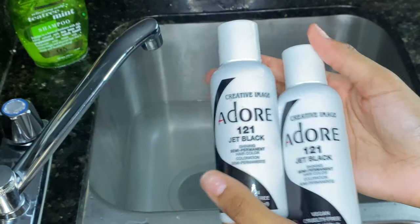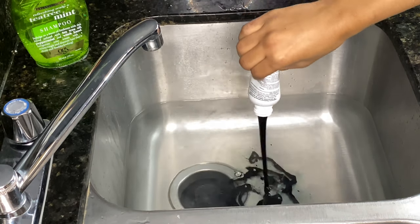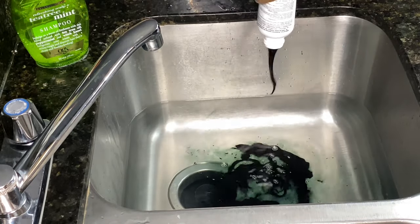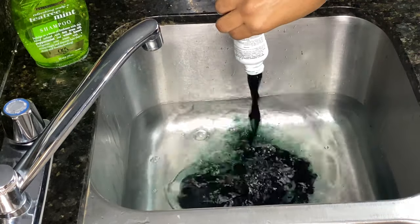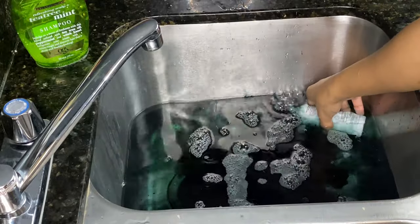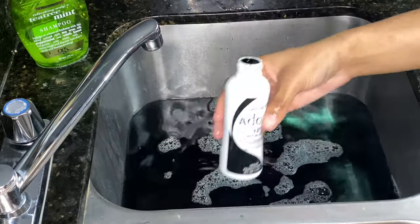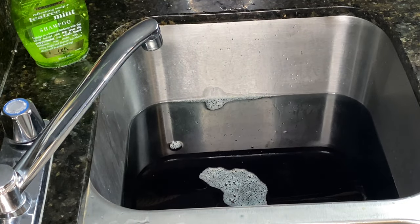This will forever be my favorite part — dyeing the wig. I did decide to dye this hair jet black because I didn't want the natural color. I bought two jet black dyes from Adore, and this is my favorite brand for dyeing hair. If you don't have a go-to brand, Adore is really good — the color lasts, it's vibrant, and it's just worth it.